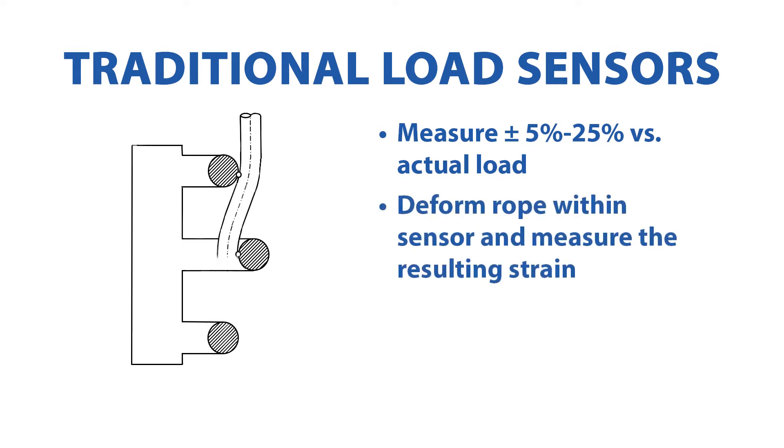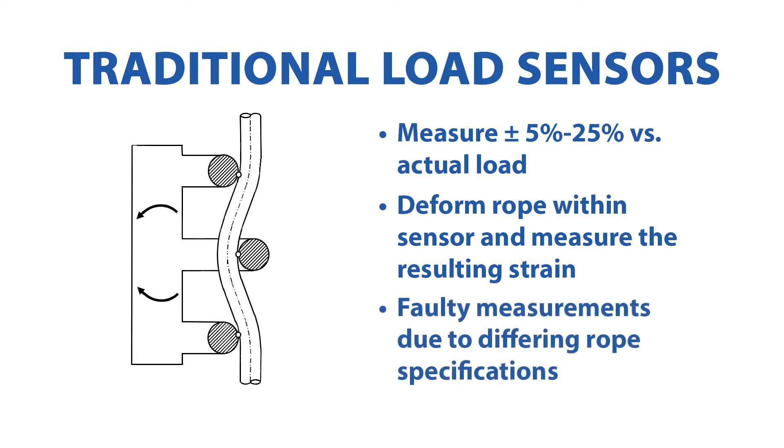The rope is deformed within the sensors to describe a curve. The strain gauges measure the force exerted by the rope as it tries to return to its original straight form. The heavier the load is, the more force is exerted. The resulting measurements are often faulty.